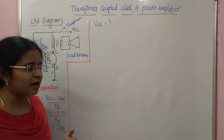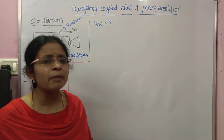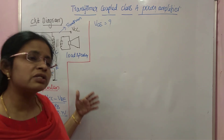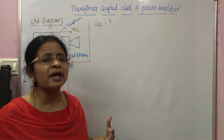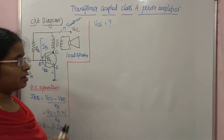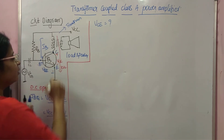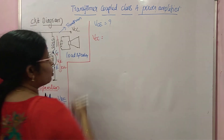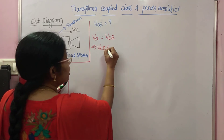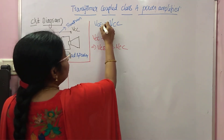Comparing this with the series-fed amplifier: in series-fed, RL directly carries DC current, causing a drop and high heat dissipation. Here, the transformer does not carry DC current, so there is no drop across the primary winding and no heat dissipation. Writing KVL for the output loop, since the drop across the primary winding is zero, we get VCC = VCE, which means VCEQ = VCC. This is the DC load line equation. The DC load line is the vertical line at VCE = VCC.